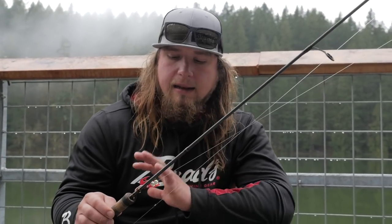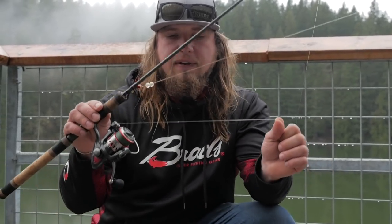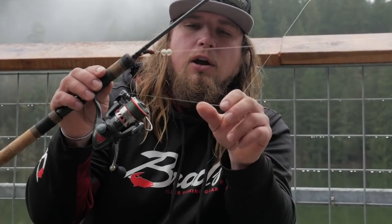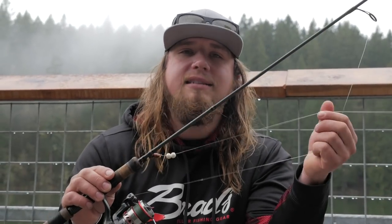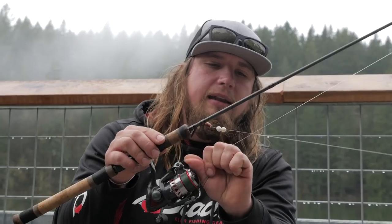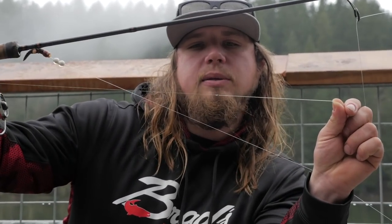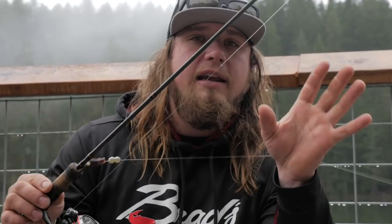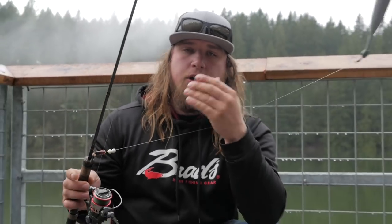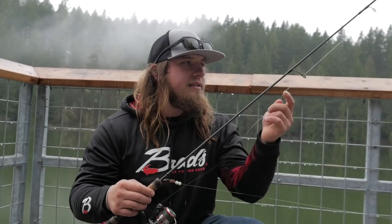I have a little 10 pound fluorocarbon bumper — that fluorocarbon is nice because it's very clear, the fish don't see it, and it lets you fish right in front of them without spooking them. It's tied on with a double surgeon's knot. You can see where the color changes between the braided line and the fluorocarbon — that's the knot right there. It's a very easy knot to learn and it's on our YouTube channel if you want to go learn how to tie it.